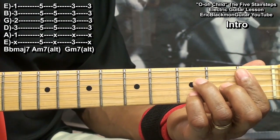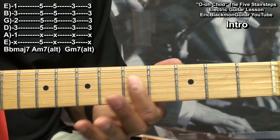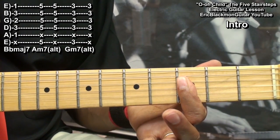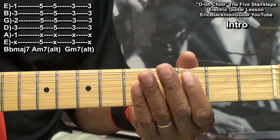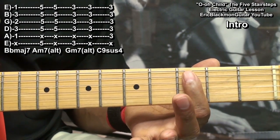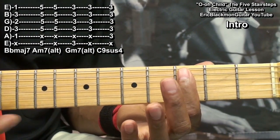Or we can play B flat major 7, A minor 7, and G minor 7 the easy way. We'll also need a C9 suspended 4, and we'll play it by barring everything from the A string down at fret 3.